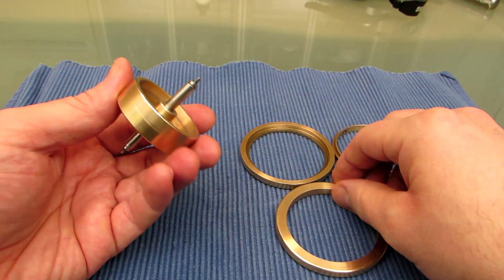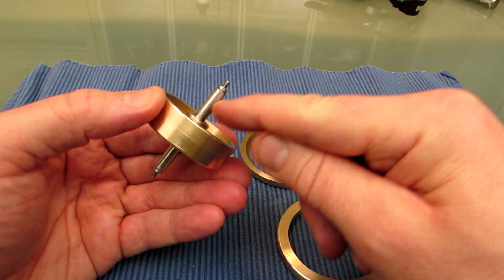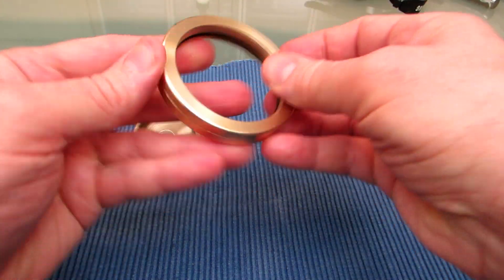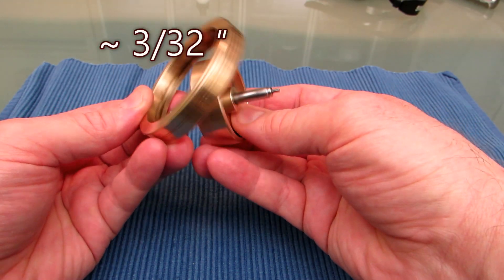How does it work? Well, it's quite easy. It's just a flywheel with a shaft that is very thin, about 2 mm at both ends. And these outer rings form a groove. The groove is slightly larger than this diameter, about 2.5 mm.